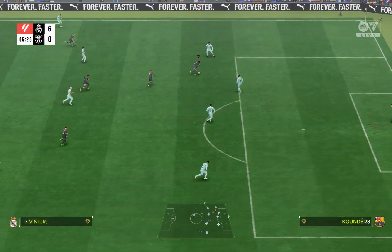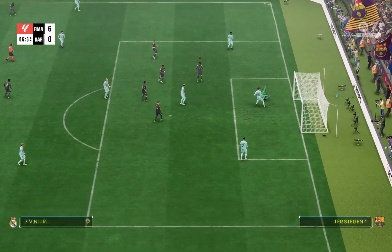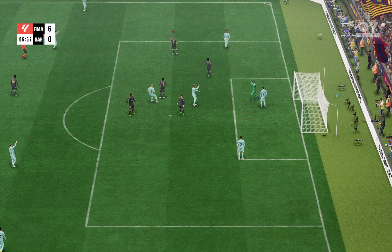So first, just open your game and as you open the game, just play any of the game modes that you would like to play on your EA FC 24.